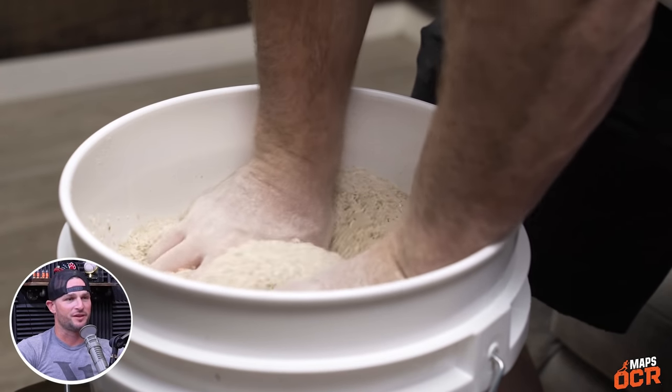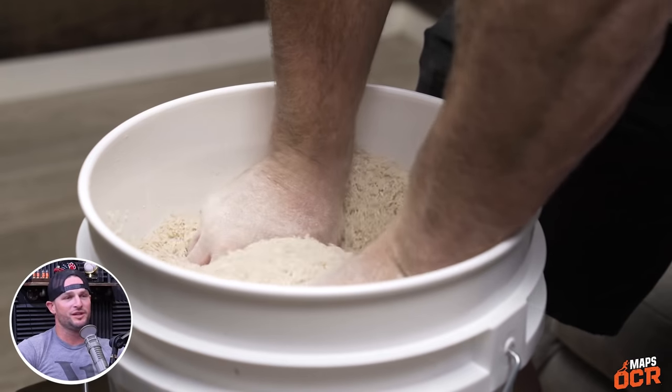Exposing your hands to different types of textures and activities helps — like the rice bucket work in OCR programs. Things you don't normally do build more dexterity and function out of your fingers, which helps overall hand strength, grip, and wrist strength. It's just a matter of contracting and moving your fingers, picking things up. Of course, the forearm flexors and extensors are connected to all of this — so exercises that flex and extend are important, but don't forget lateral movement, which a lot of people overlook.